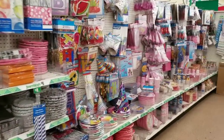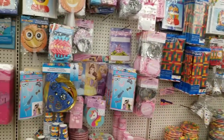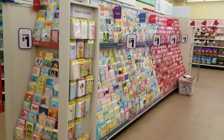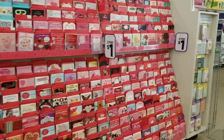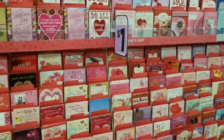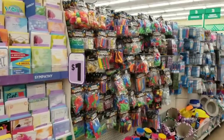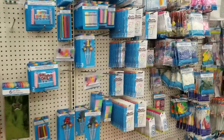You see party — more party supplies on this side. And themed, by the way. I like how Dollar Tree keeps their sections themed. And then more cards. You see the love cards here. On this side, more cards. These cards are a dollar, and these are by Hallmark. And you have your party favors — things you could use at your kids' parties.